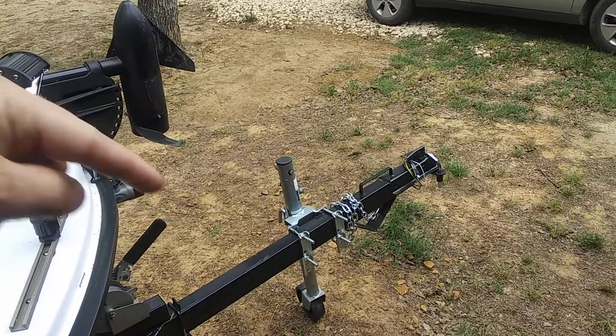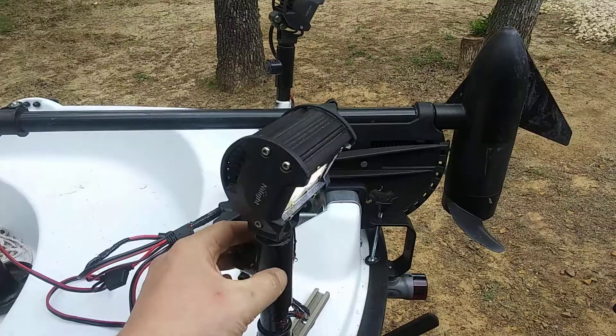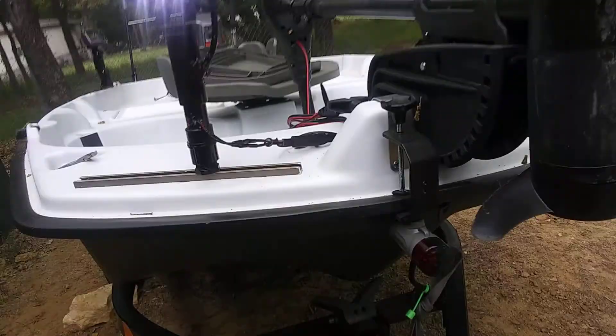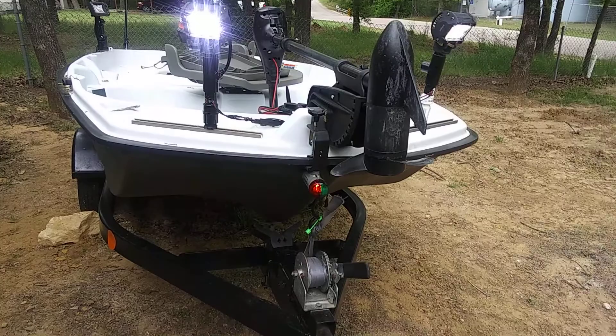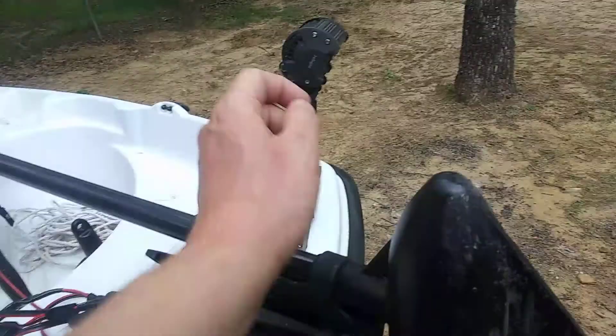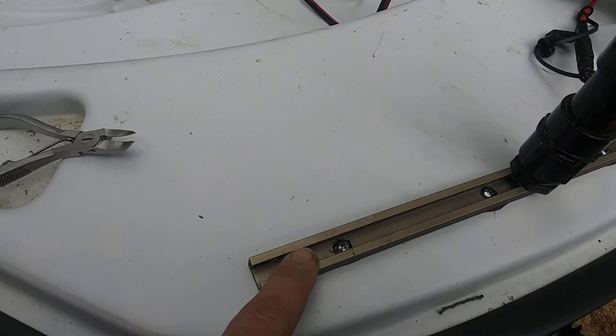I've got them pointed down so they'll point into the water when you're in the water. I'm going to loosen them up so I can move them forward if needed. I also got the Atwood's clamp-on nav light because I didn't want to do too much wiring, and I wanted to drill as minimal holes as possible. I used 5200 on all the holes when I screwed them in.